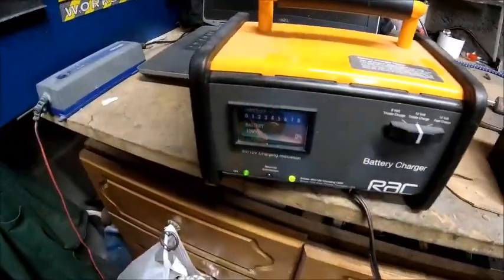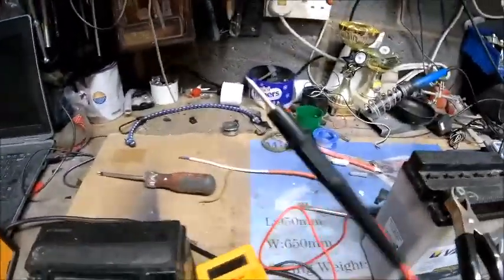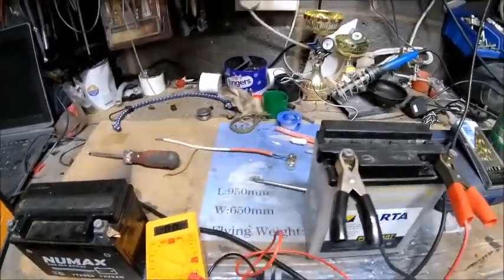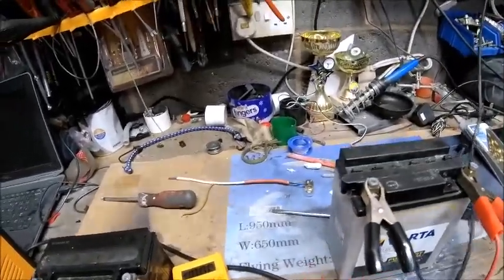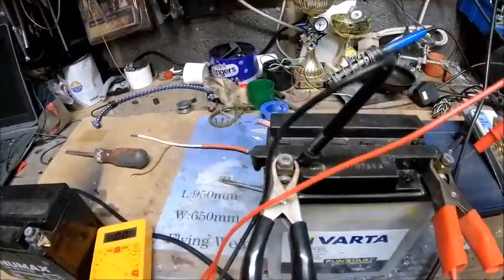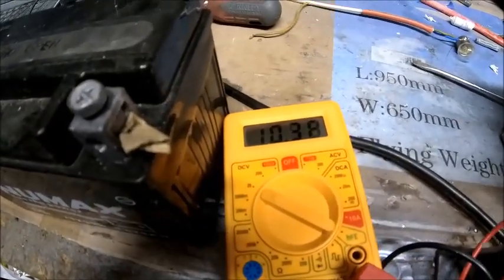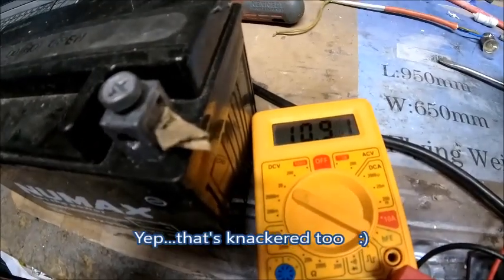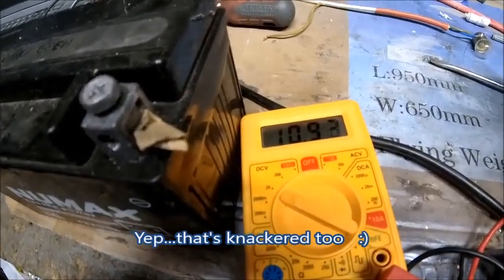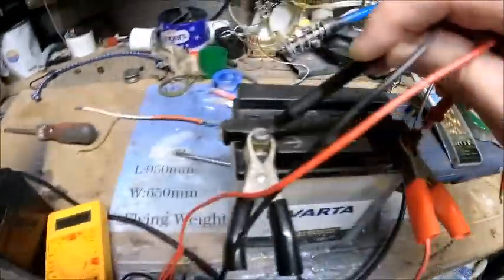This one I've actually got charged up at the moment, so it's fully charged by the looks of it. If we go across this one it should have something like 12 volts in it — and it's only 11 volts. So in theory this one's got more charge than this one.